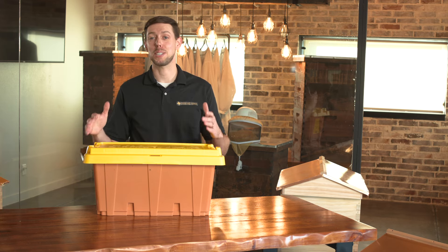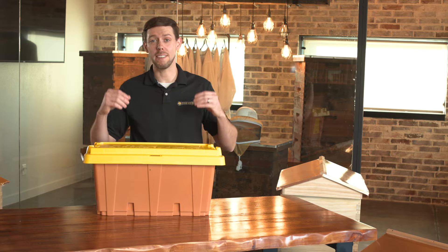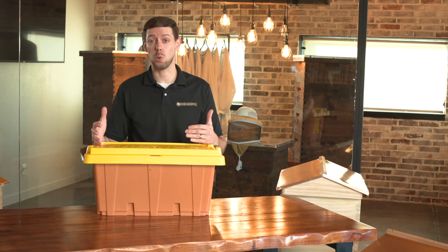Hey guys, I'd love to introduce you to our Texas 5,000 Nooks. A nook, as you know, is a small hive that's growing rapidly and ready to put into your own equipment.